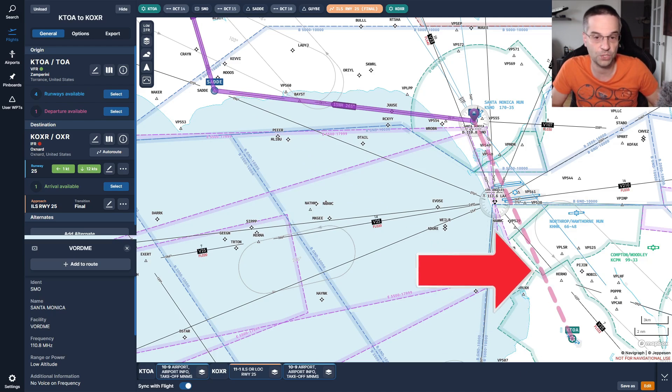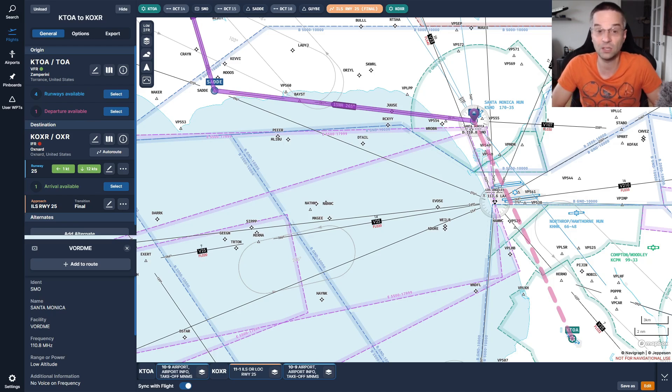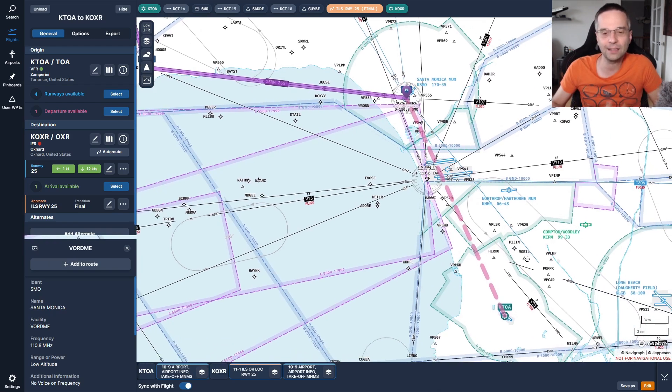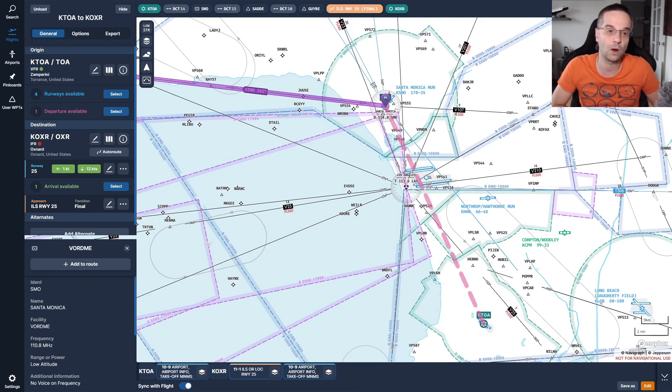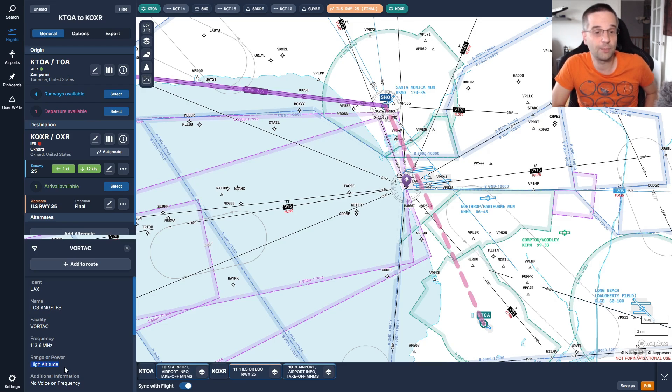There's still a gap in our route from the departure point to the Santa Monica VOR. That's okay — we don't always need to fly on an airway. I like to think of that first leg from takeoff to the Santa Monica VOR as the on-ramp for the airway. The only thing to be careful of is that the VOR isn't too far away and you can pick up its signal once airborne. High-altitude VORs are receivable from around 100 miles out and low-altitude ones from about 40 miles, though reception near the edge of the range can be hit or miss. For a direct leg to a VOR, I'd keep it under 40 miles to be safe.